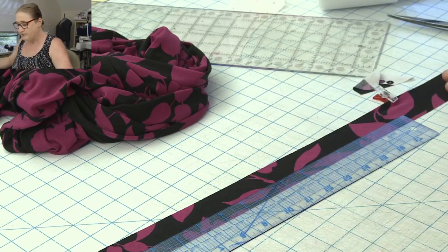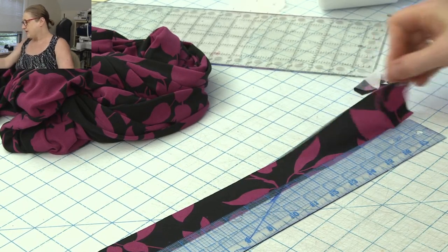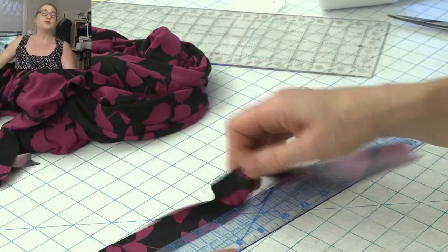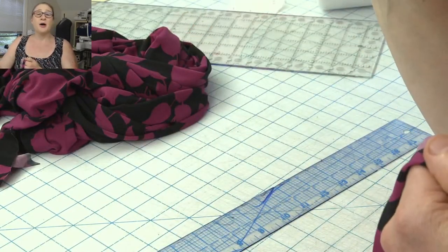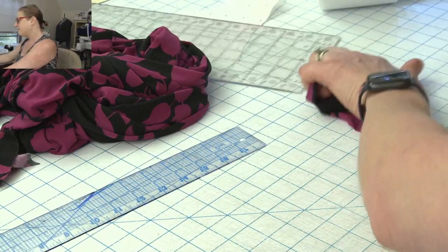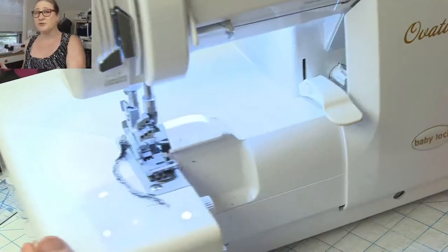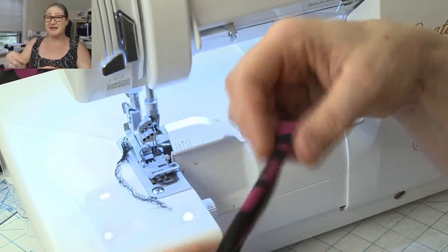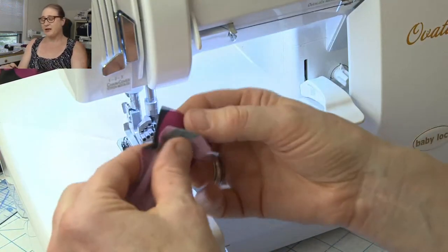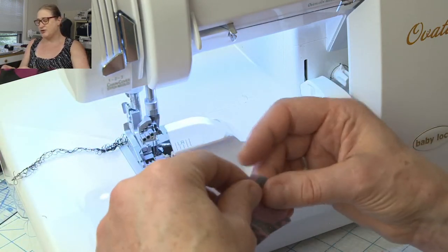Now I'll cut the strip and sew it into a circle. If you're at home and don't have to drag equipment around, definitely sew this into a circle on your sewing machine — it's much less bulky. Because I'm on camera and my sewing machine is way over there, I'm just going to serge it together. I'll fold it in half and serge my short ends together.